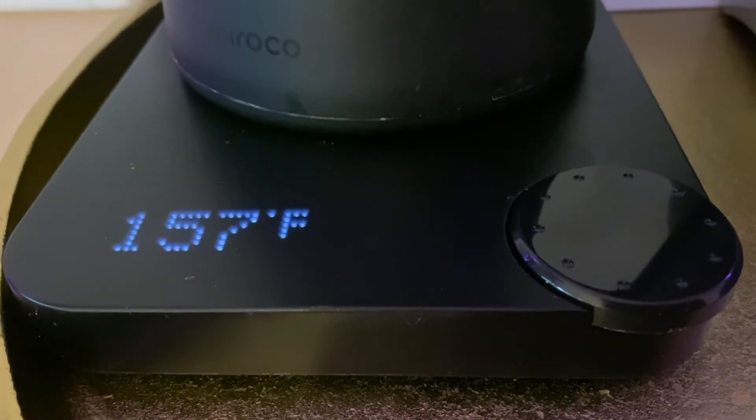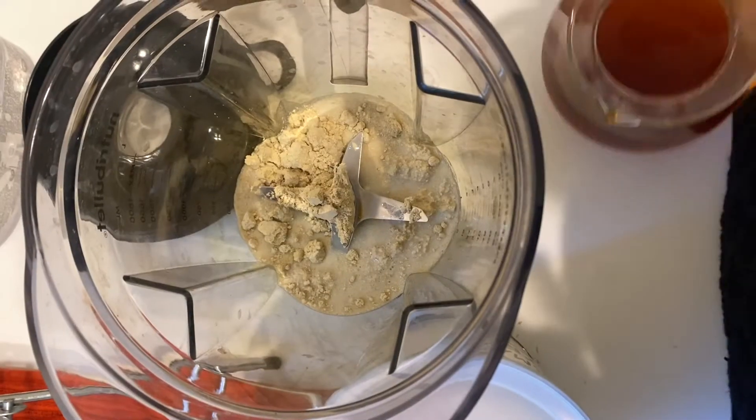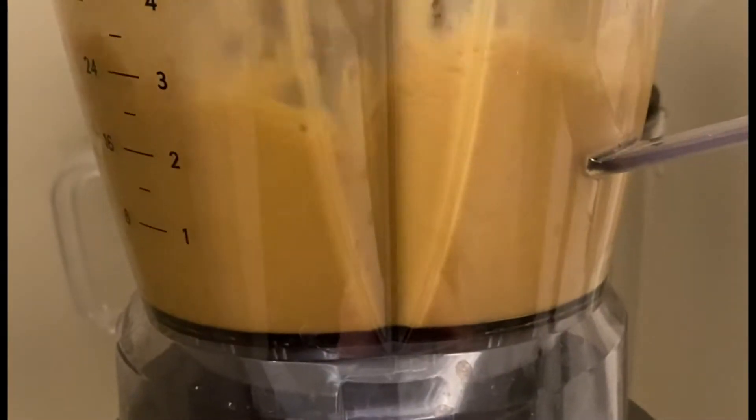I'm going to try it in some coffee and mix it up. Let's try it out.